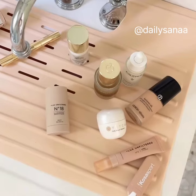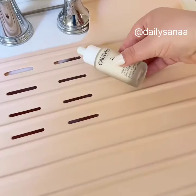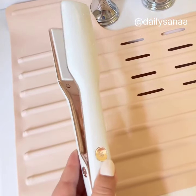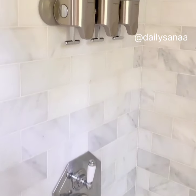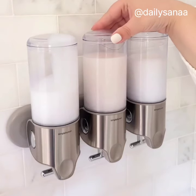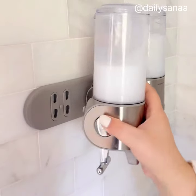If you have limited counter space in your bathroom, this silicone mat is the perfect solution. It rolls right over your sink to provide extra space for all of your products while you're getting ready and it's even heat resistant. These wall-mounted dispensers are great if you're looking to declutter your shower. They have separate canisters for your shampoo, conditioner, and body wash. You can refill them from the top and they're also removable from their base for deep cleaning.